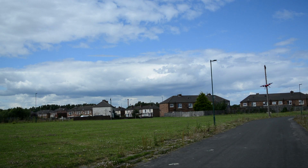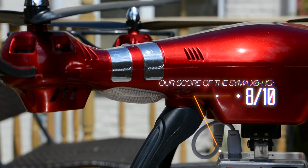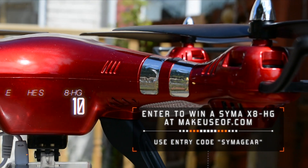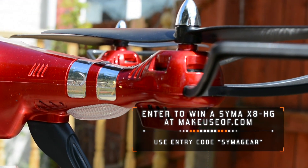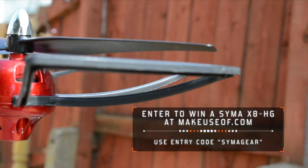So, a good affordable quadcopter missing one popular feature. Nevertheless, if you're new to flying drones and just want to get stuck into this entertaining hobby, the Syma X8 HG is a great device to get started. For more details, check our full review at makeuseof.com.